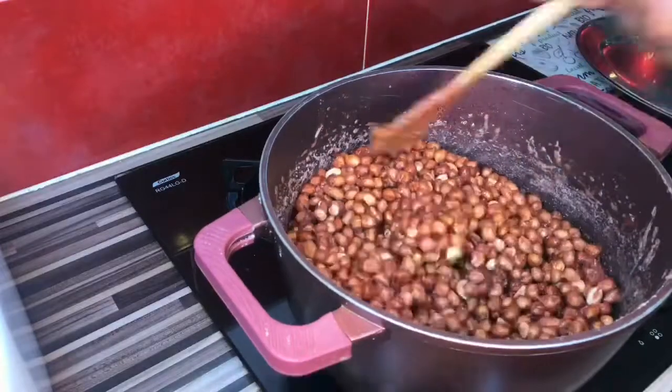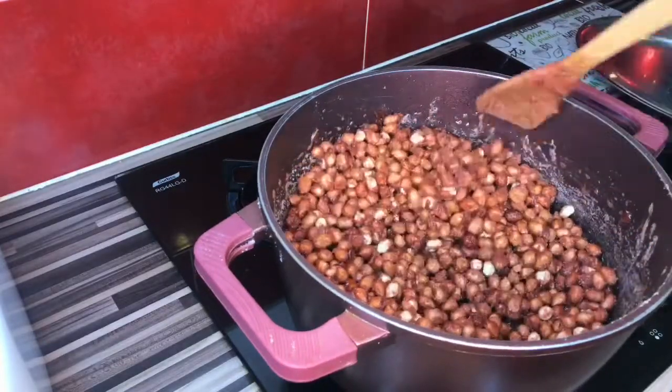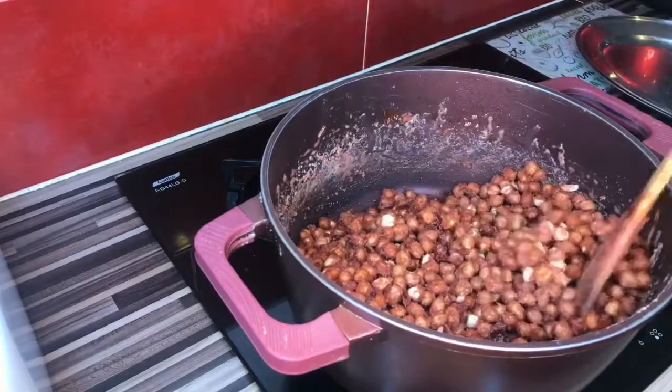You can see the water is completely dry. You have to continue stirring so as to give it that nice color and make it uniform.